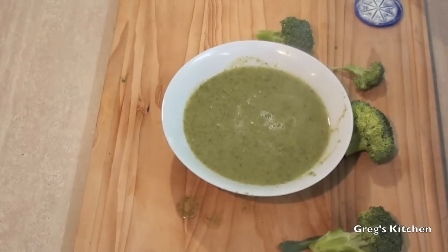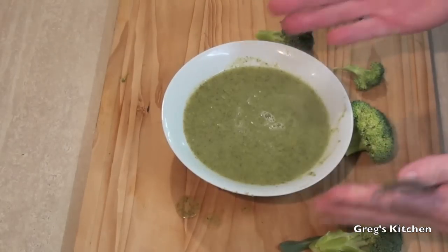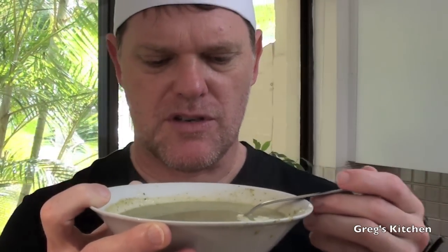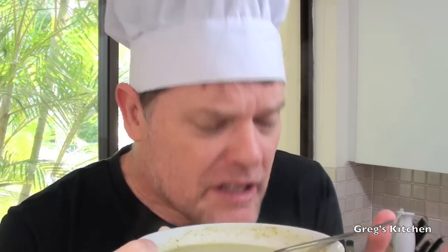Now I'm just going to pour some of this soup into a bowl and just add a little dash of cream — like that — and that's all you need. That soup is done. There's that delicious cream of broccoli soup, prepared in no time at all. So how's it taste? Let's find out with a taste test. Okay, down it goes. Mmm, good — that is hot. But man, that is tasty!